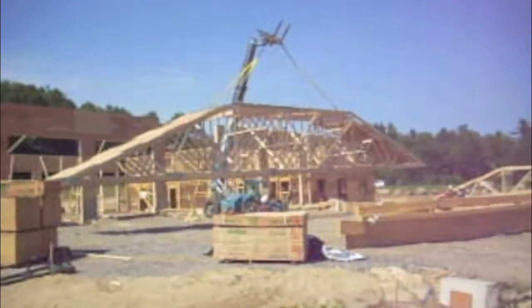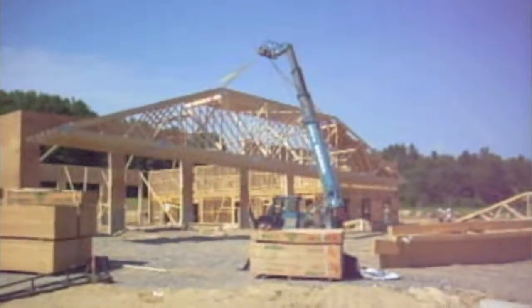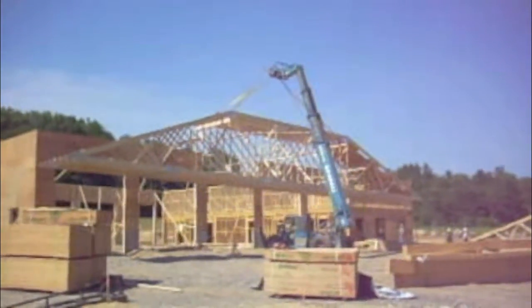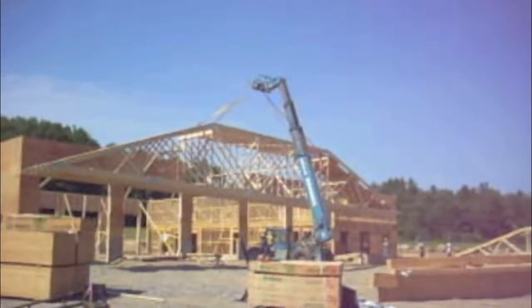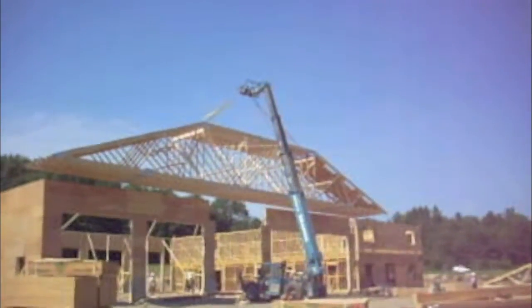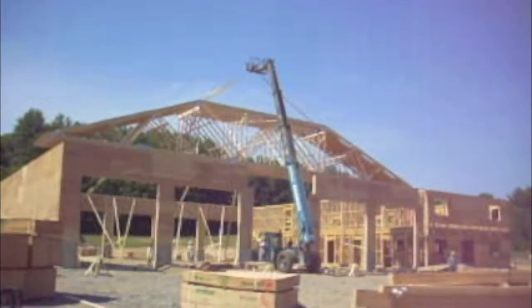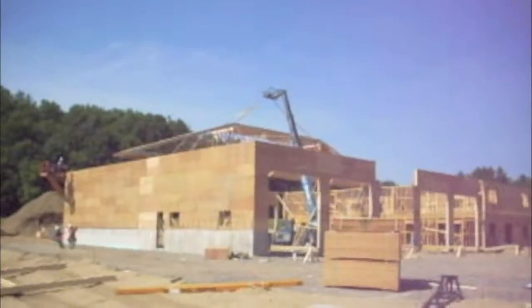So what you'll see here is a boom truck lift up the trusses with a sling attached to two of the corner points on the roof, lift it up over the roof, swing it around, and install it with a couple of laborers with taglines keeping the truss from becoming unwieldy in the air.